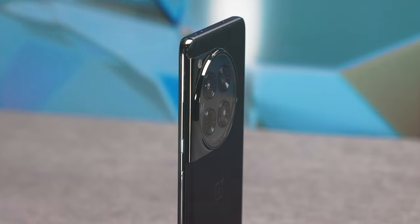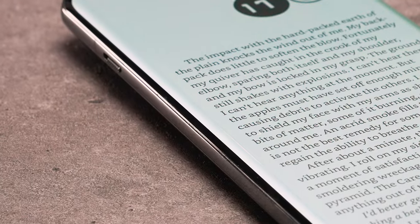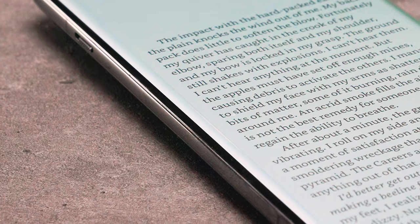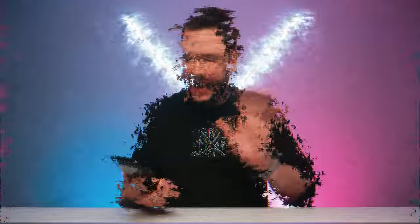For the rest of the device, you have rounded polished aluminum sides that blend into the rounded glass front and the rounded matte glass back. Complete with a flat top and flat bottom. Things look and feel pretty great here, with one major exception — the curved front glass. The curved front glass refracts the light emitting from the display in a very odd way, almost creating a discoloration rainbow-like effect at the edges of the display.